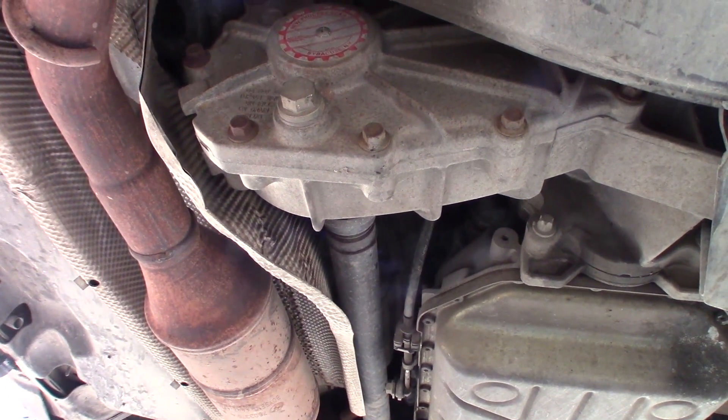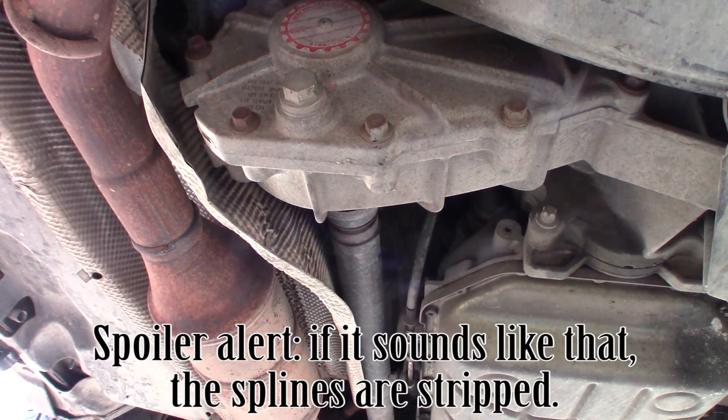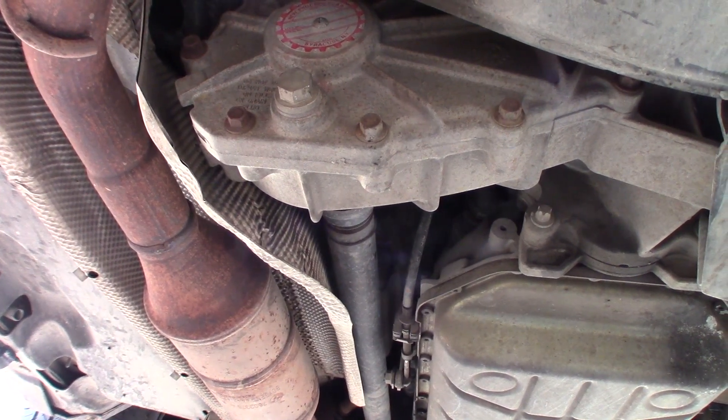Put it into gear briefly and then take it out. Okay, turn it off. Basically that sound is what it sounds like when your transfer case goes.